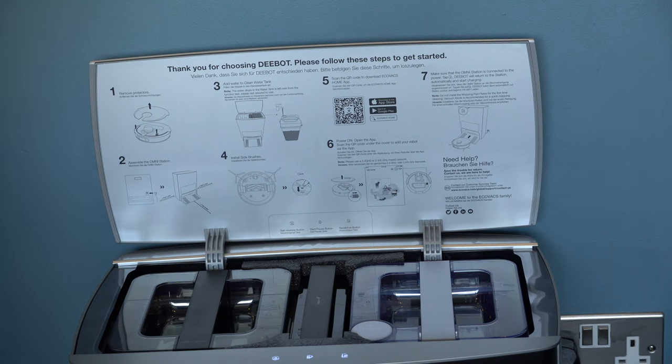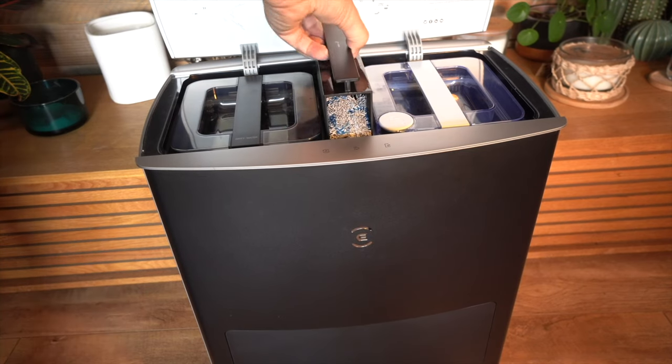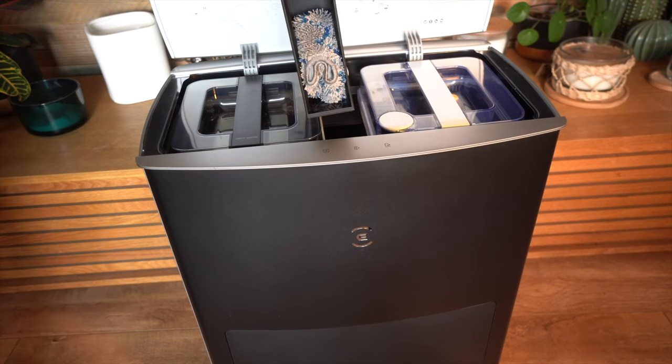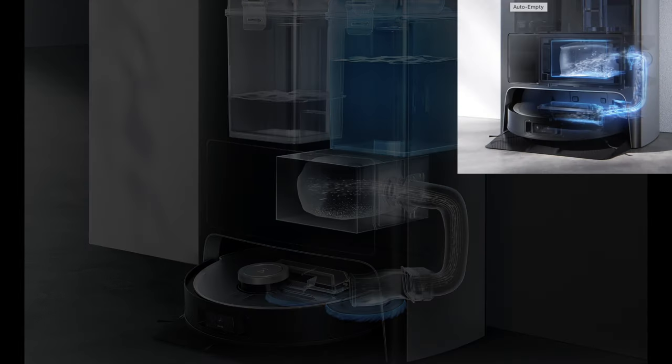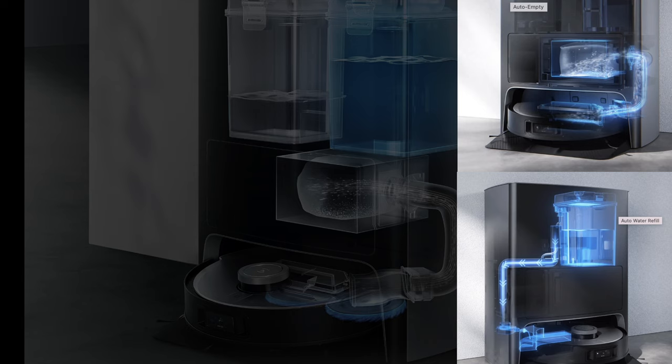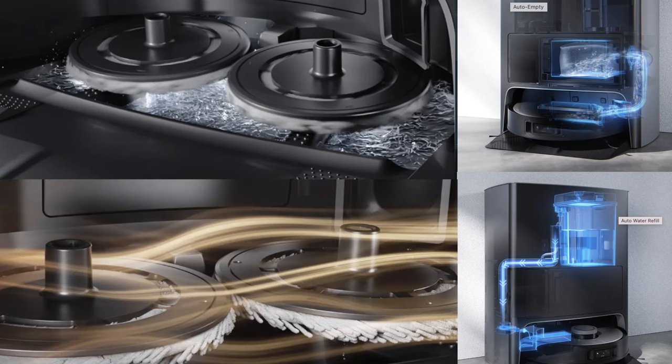The Omni X1, which is the premium version, has its own base station with a clean water tank, a dirty water tank, and an accessory kit. The robot will go back to it, empty the dust automatically, empty the dirty water and refill with clean water, clean those mopping pads, and dry them with hot air.